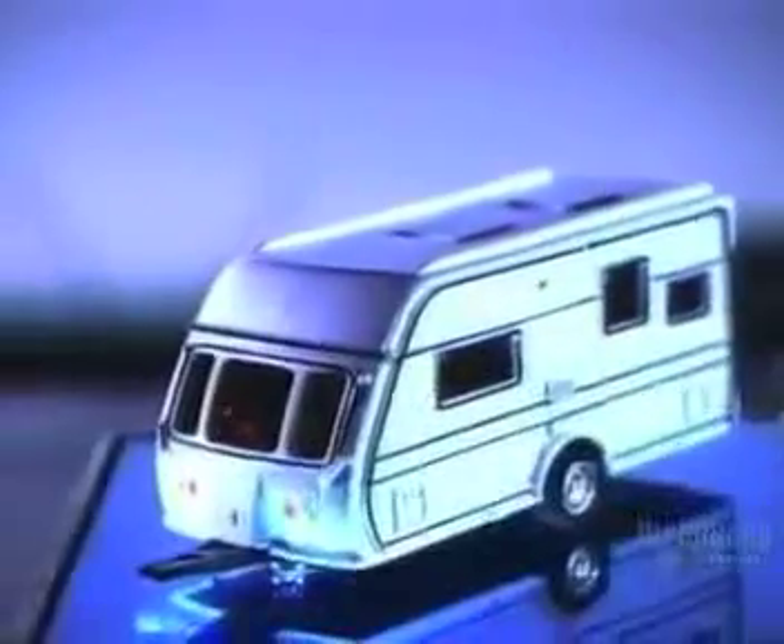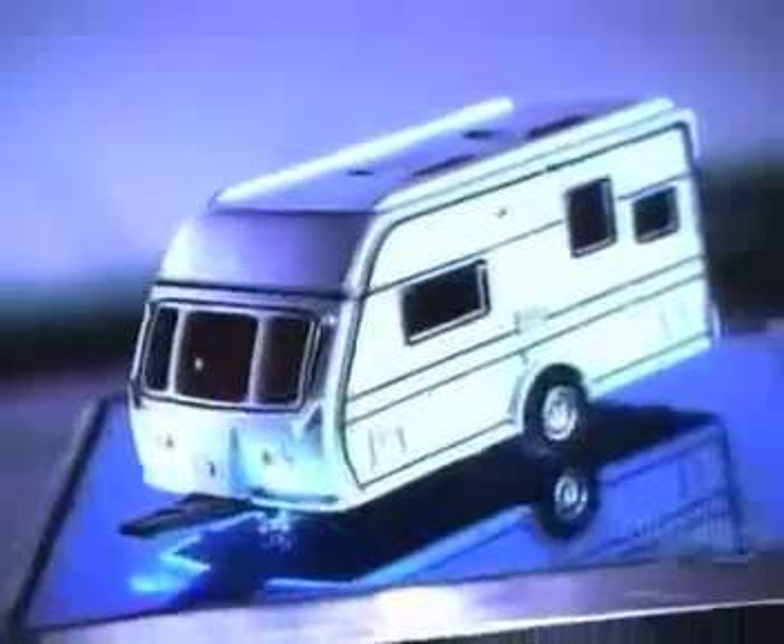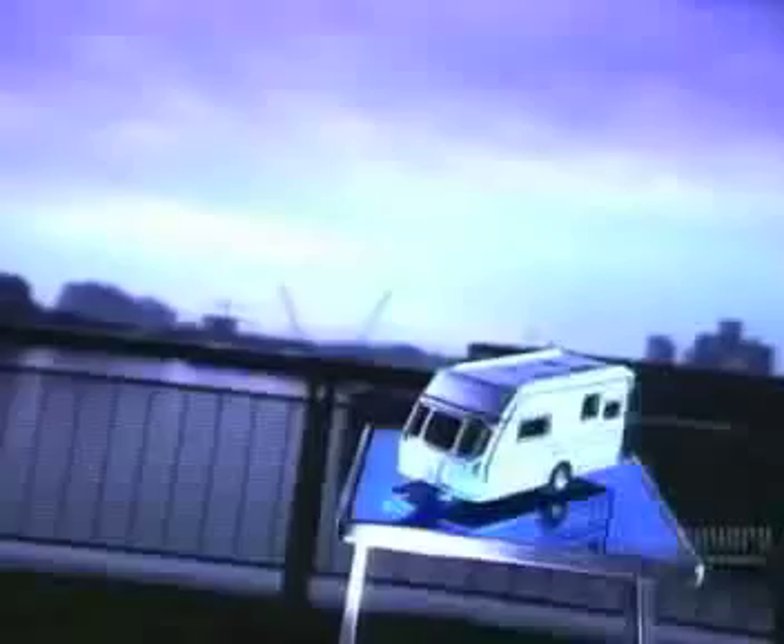Travelling in a recreational vehicle is like wow. RVs are either motorized or towable. Towable ones range from crappy trailers to more elaborate travel trailers.